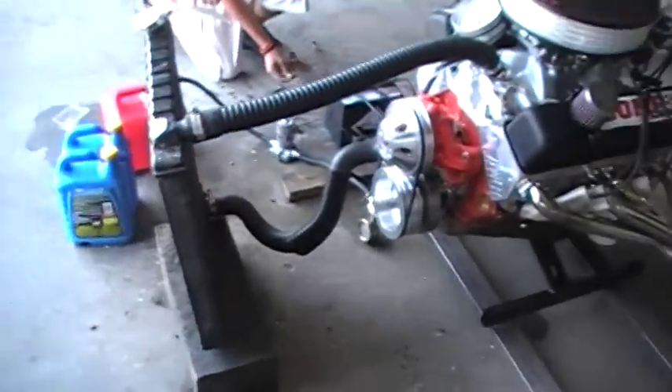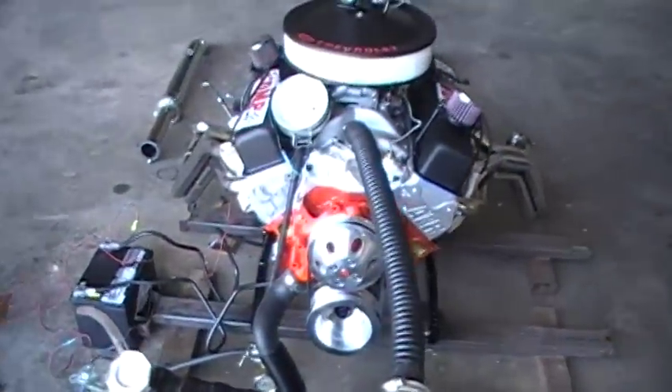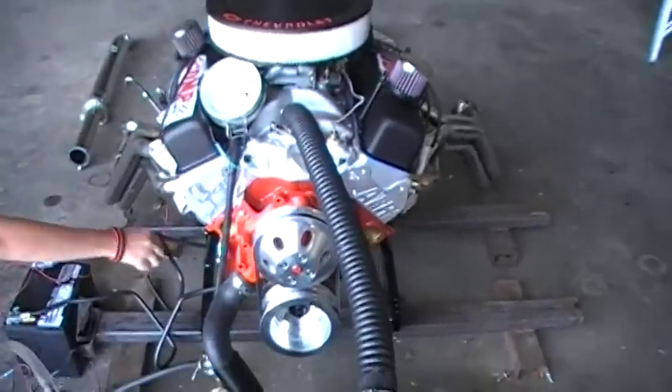I don't have a fan on the radiator — I'm not worried about overheating or anything. But we'll fire it up for you and let it idle here for a sec and see how it goes. Go ahead and hook up the fuel pump — you know how to touch it.